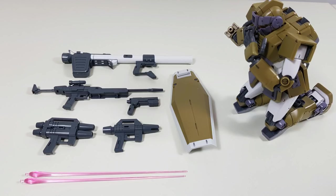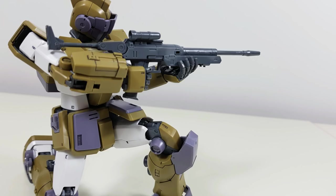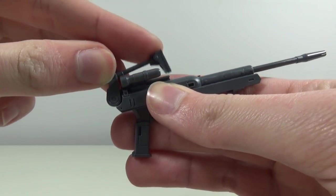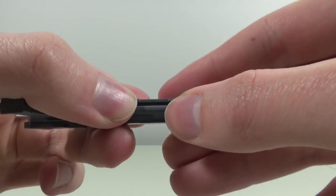We get a Hyper Bazooka, R4 type beam rifle, folding beam handgun, twin beam gun, beam spray gun, box beam saber with two beam saber blades, and the shield. Starting with its most iconic piece of equipment, the R4 type beam rifle — the connection with the hand could be more secure, but this is only an issue when posing this awesome rifle. It can also be stored on the back by folding the stock and pulling out the barrel and clicking it underneath.